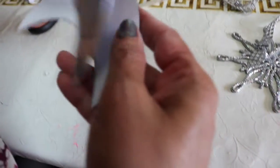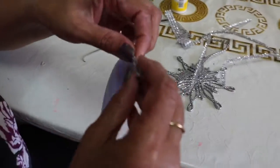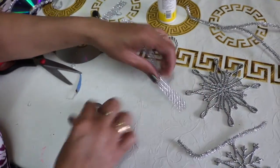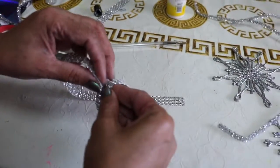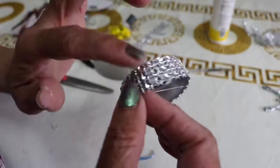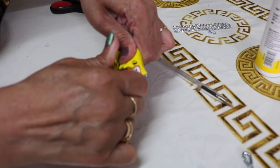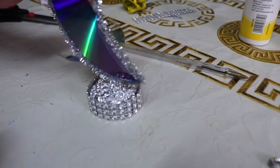I'm going to stick both of them together. Here our moon is ready. Now I'm going to stick this at the border. I'm squeezing silver foil and again applying glue on the top, then placing this moon here.